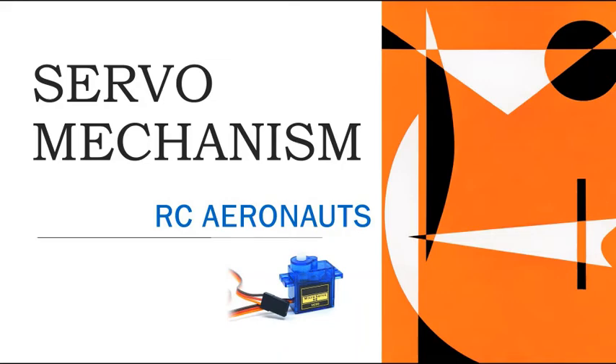Hello everyone. Welcome to RC Aeronauts. This video is specially for all those people who have just started aeromodeling and for those people who don't know how servo mechanism is done.